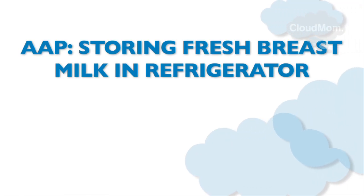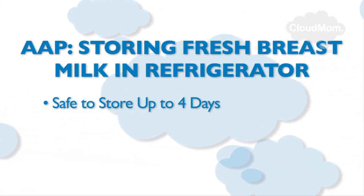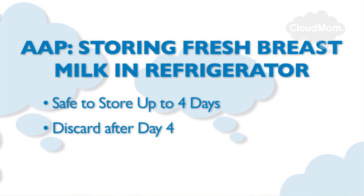Here are some guidelines according to the AAP. If you've placed your milk in the refrigerator, you have up to four days to use it. After that, you need to discard it. If it's going to be longer, it might be a better idea to freeze it.